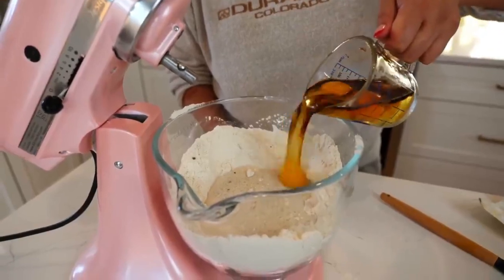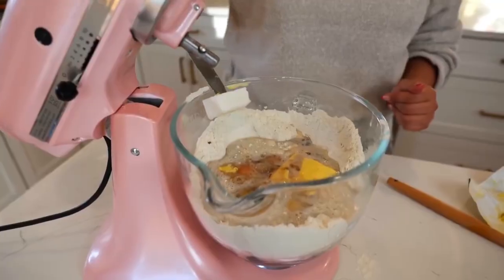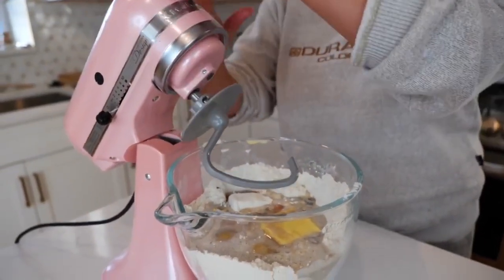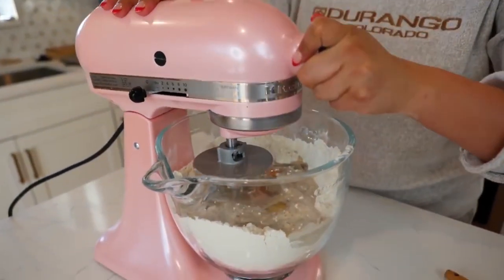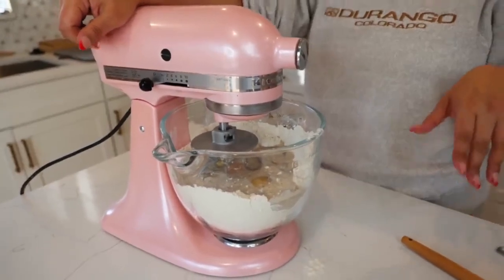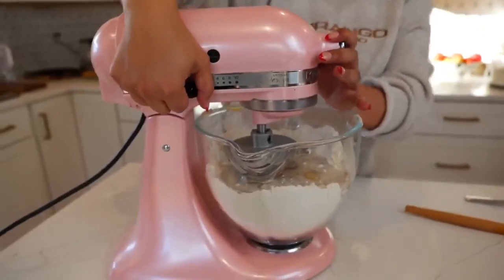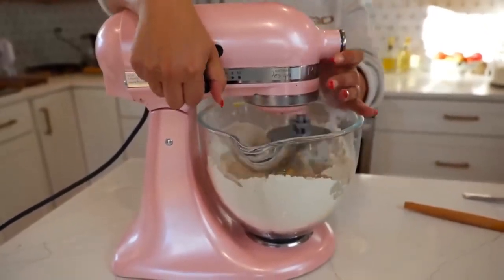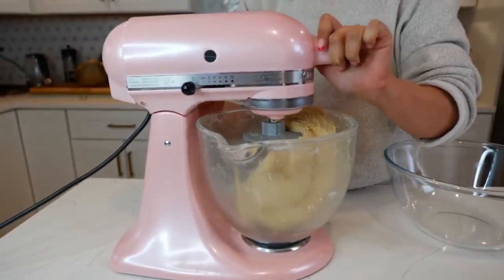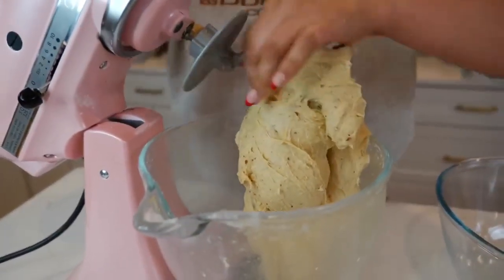Add your room temperature eggs, vanilla mixture, butter, and shortening. I'm going to be using the dough hook and we're going to start mixing slowly, then pick up the speed once everything blends — if you go full blast right now you're going to make a mess in your kitchen. Give or take about four minutes of mixing and your dough is exactly where it needs to be.